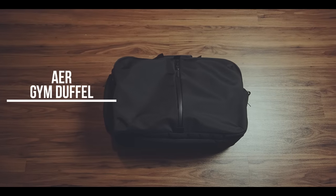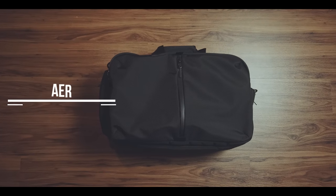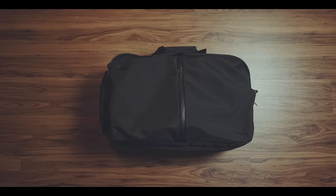The Air Gym Duffel is a very well thought-out gym duffel with similar design cues like the Air Travel Pack. Its urban design and feature set make it a great bag for your way to the gym, but it also won't be out of place if you happen to need to go to the office afterwards.